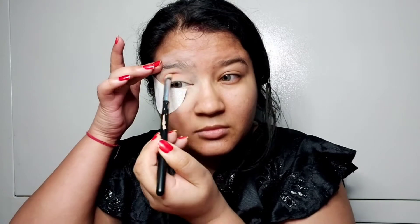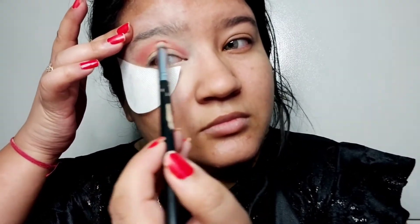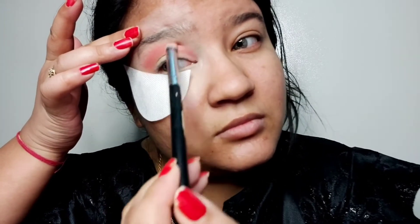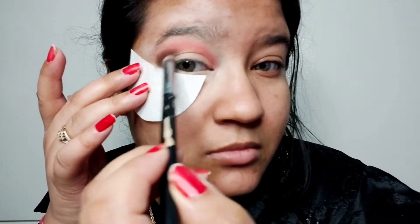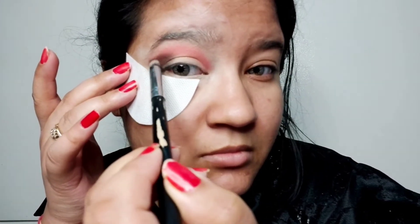Now I am going to blend it in a circular motion, and then blend it into the inner corner very well. I want to get a good effect on my eyes. Now I am going to apply color to the outer corner of my eyes, and to enhance it I am going to blend it out.